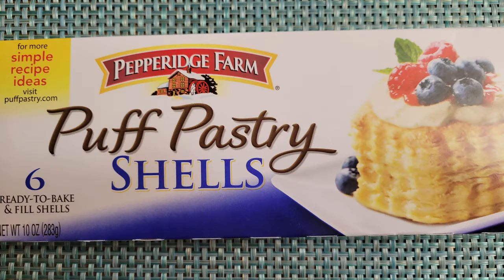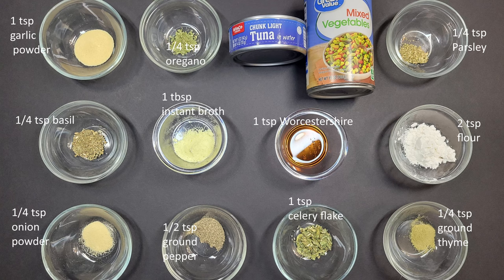We will need one package frozen puff pastry shells, one can tuna partially drained, one can mixed vegetables with liquid, one tablespoon instant dried broth, one quarter teaspoon onion powder, one quarter teaspoon basil, one quarter teaspoon oregano, one quarter teaspoon thyme, one quarter teaspoon parsley, one teaspoon savory flake, one teaspoon garlic powder, half teaspoon of pepper, one teaspoon Worcestershire sauce, and two teaspoons flour.